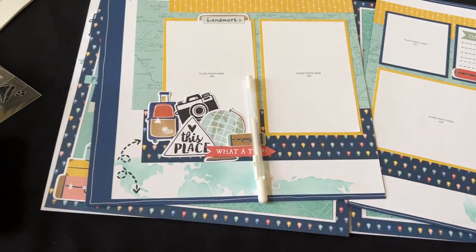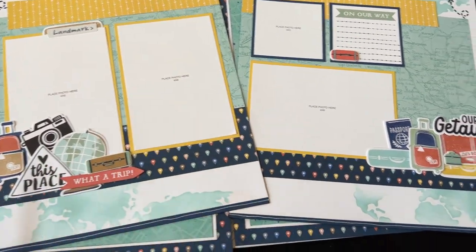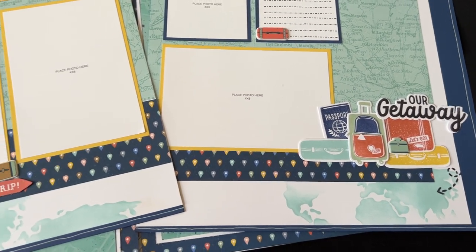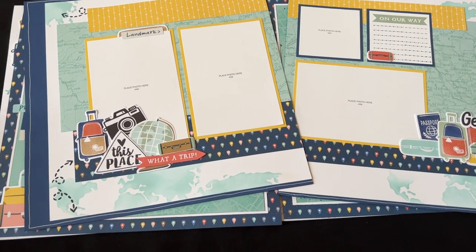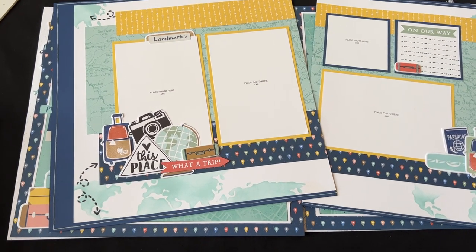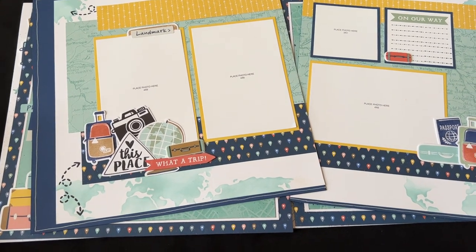There you have it — I hope you love these pages! I think these pages would be great to document one specific trip, or you can document different trips on each of the pages, both near and far. If you liked this video, please click the thumbs up button and share it — I would be oh so grateful. Looking forward to coming back again soon with another project. Bye-bye!